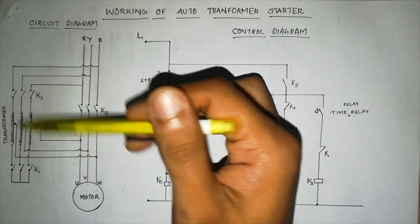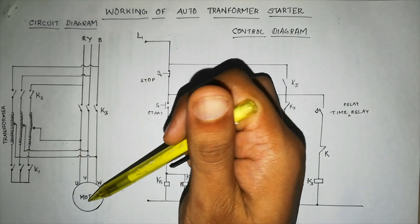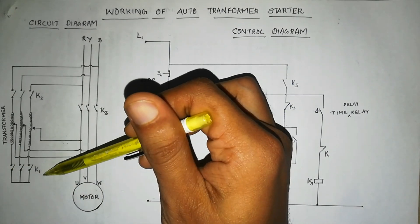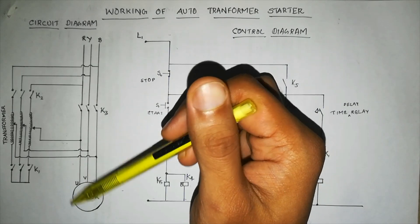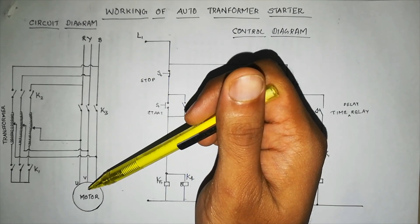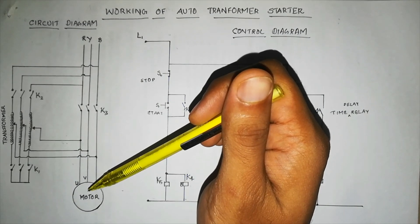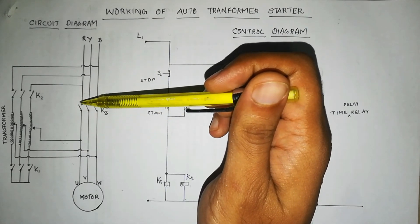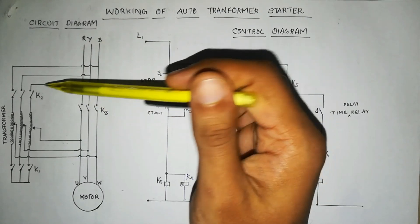Initially, we close the K2 and K1 contacts to make the transformer a closed circuit, and supply is taken from this transformer to the motor so the motor starts. After 10 to 15 seconds, we open the K1 and K2 contacts and close the K3 contact so that direct supply is given to the motor. The motor will continue running because after some time it doesn't require as much torque — once it starts rotating, we don't need that much torque to keep it going. So after 10–15 seconds we switch to direct supply by closing K3 and opening K1 and K2.